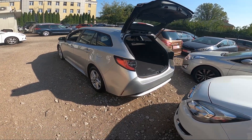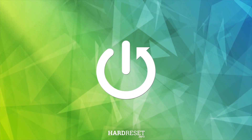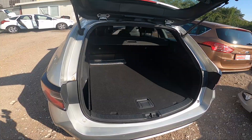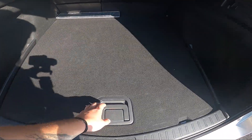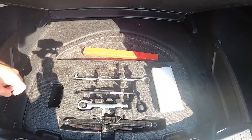Hello, in front of me I've got a Toyota Corolla. In this video we'll check if this car has a spare tire. To begin, take a look at the trunk of the car and lift the trunk floor.